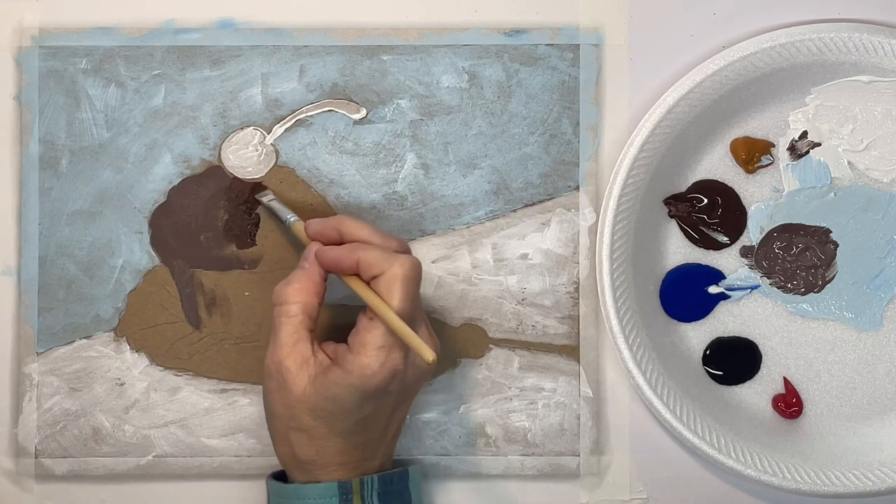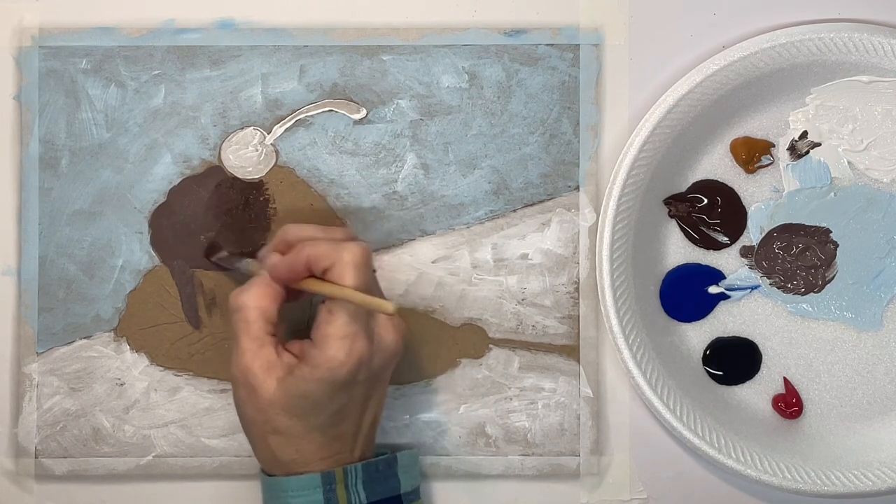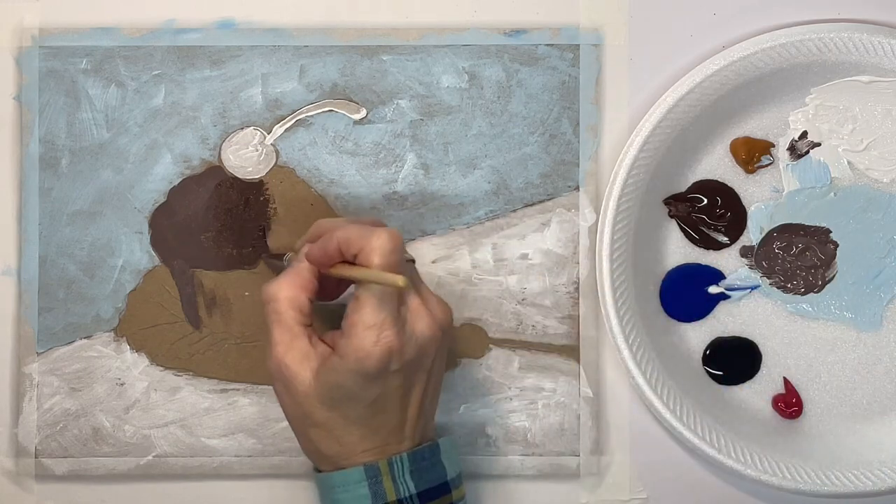So that first shade was burnt umber and white, and then this is just burnt umber.